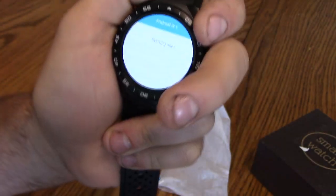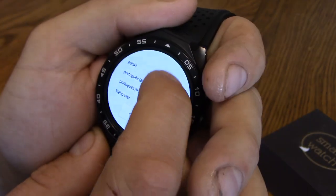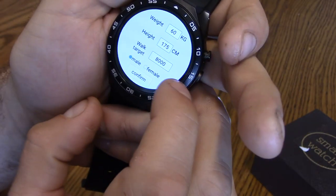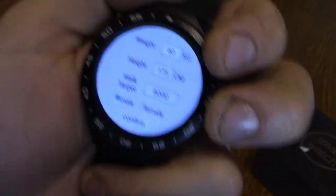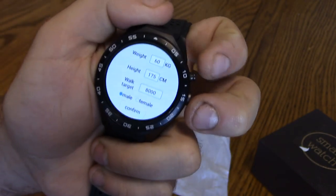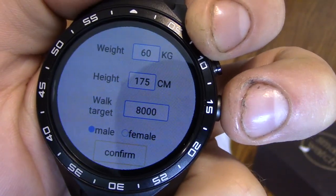Looks like I'm going to have to set this up. I need to select the language — English, confirm. Now it's asking for weight in kilograms. I weigh 175 pounds but I have no idea what that is in kilograms, so I'm gonna grab my cell phone and find out. I searched 175 pounds to kilograms — I am 79.38 kilograms, we'll call it 79. And I'm 5'10", which is 177.8 centimeters, so we'll call it 177.